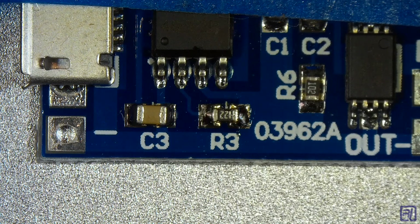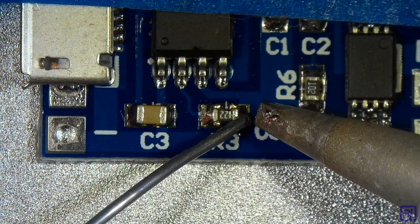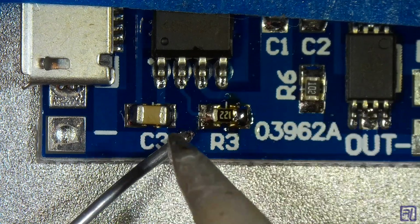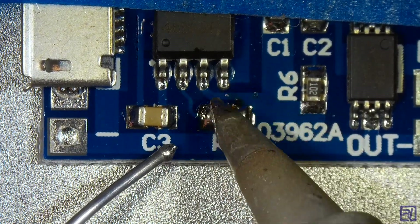Here's the board under my microscope. As you can see, a microscope makes it a lot easier to see the tiny SMD components. I attached the board with a piece of tape so it doesn't move around while I work. The first thing we want to do is add a little bit more solder to both ends of the resistor. We're going to slowly heat it up and go back and forth, and it should just come right off just like this.